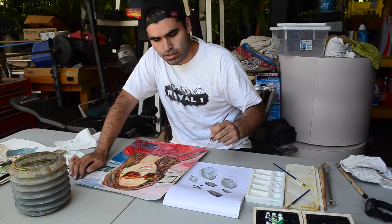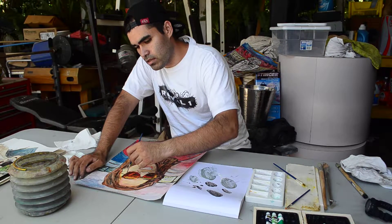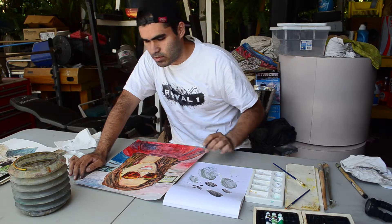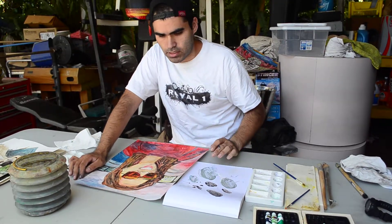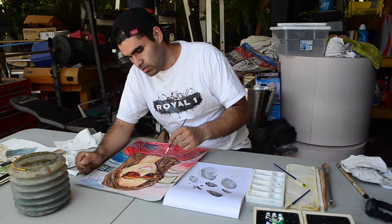The watercolor paper is resistant to water — like other paper would rip or get damaged. You can get it at a lot of art stores.